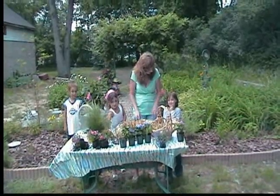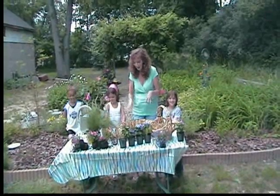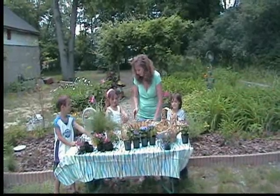Then we're going to water it really good every day, and it's just going to grow bigger and bigger and bigger. And it's beautiful.